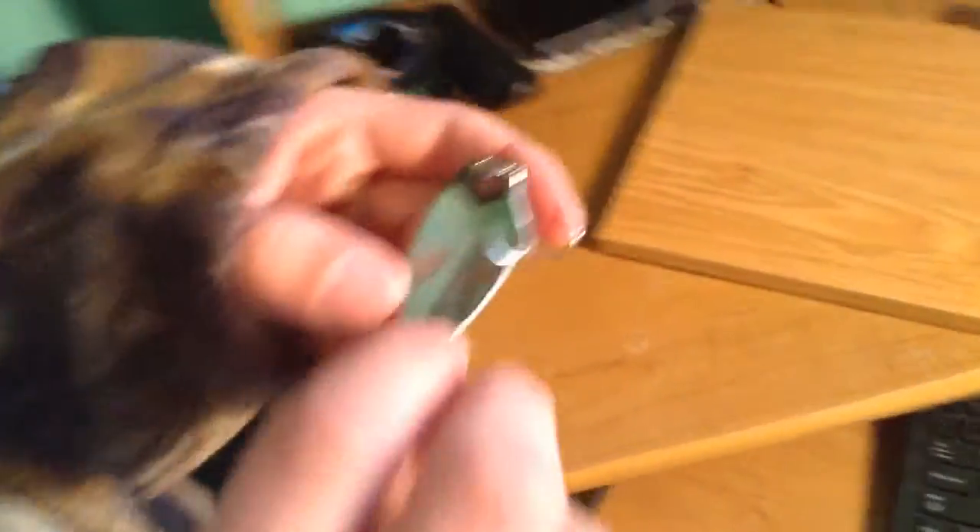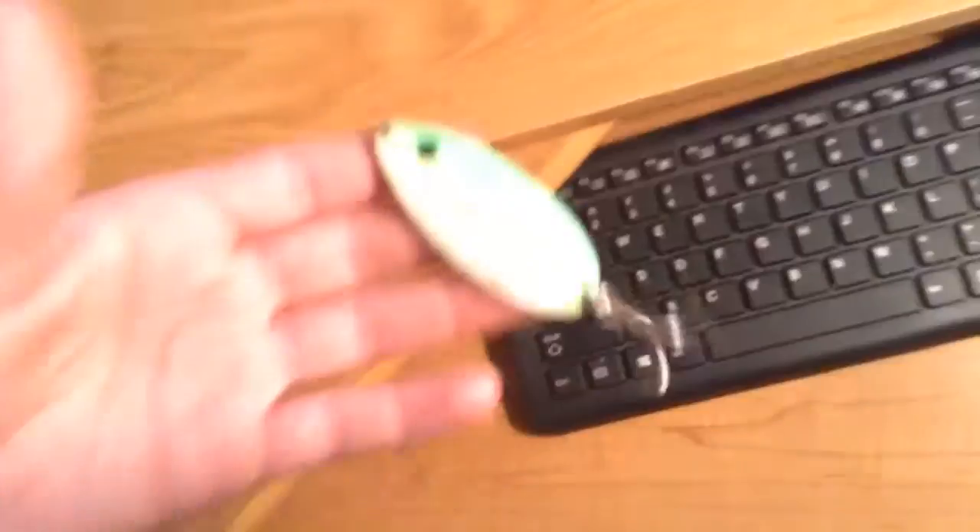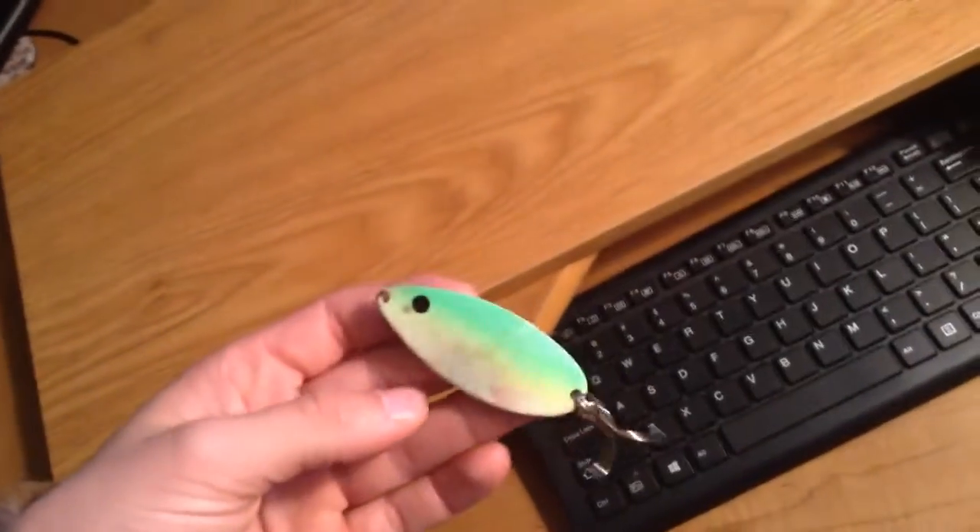You also have this Little Cleo wiggle thing, and then this glow-in-the-dark one that's orange and white. Now for the large size trout, we have the white and green glow-in-the-dark one — that one's for larger trout.